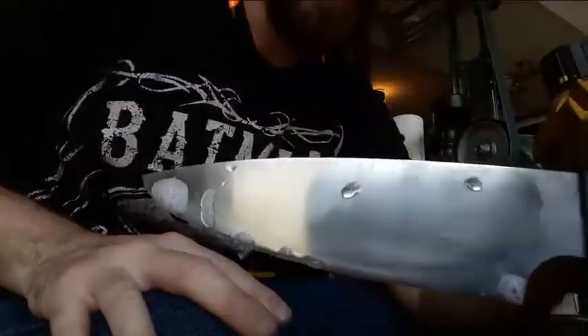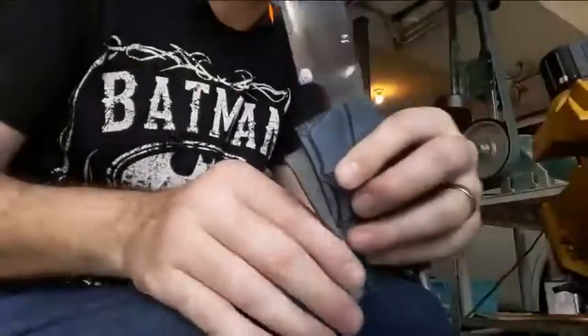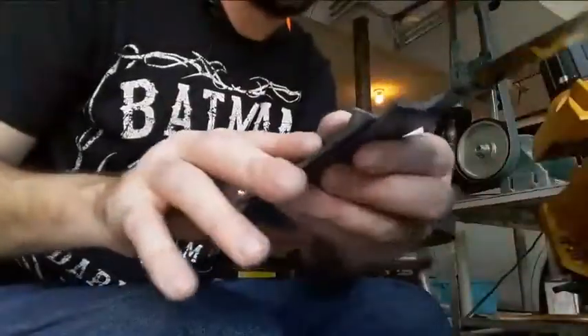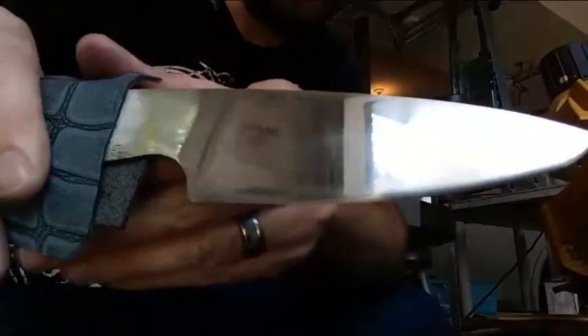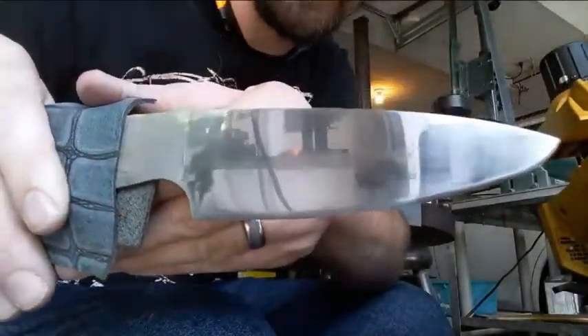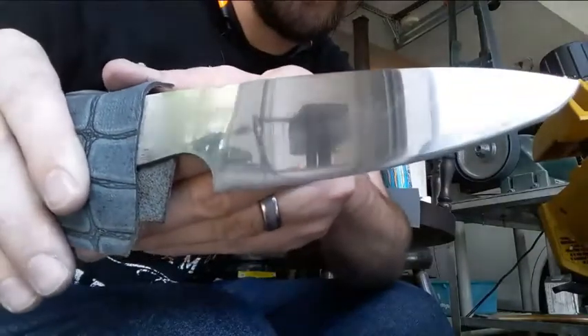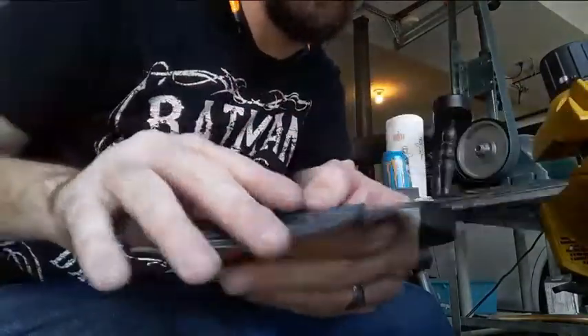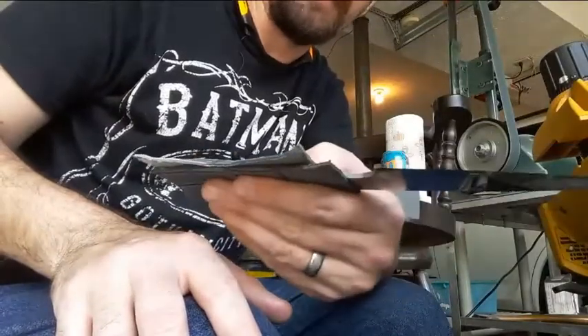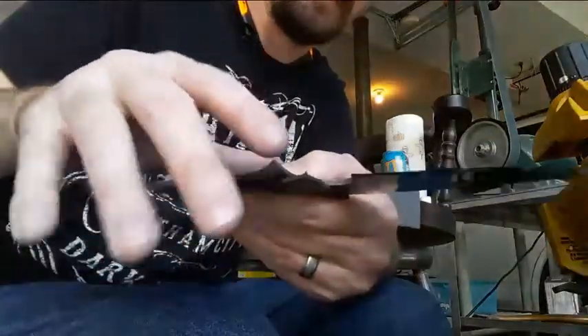There's the last side I worked on — that's the 1500 grit side. This is where I'm at at 2,000 grit. The mirror's starting to show up; there's still some faint scratches but they should go away in a couple more grits. I've got 2,500 and 3,000 left.